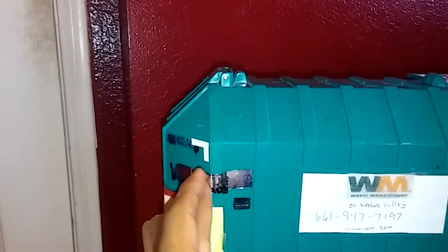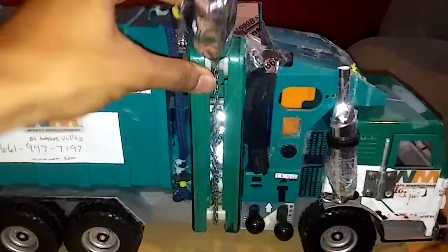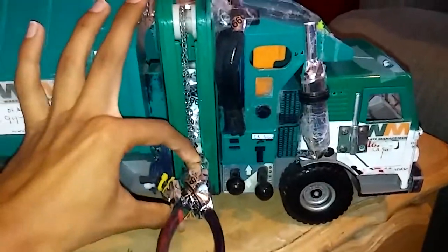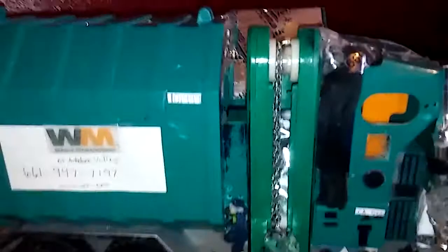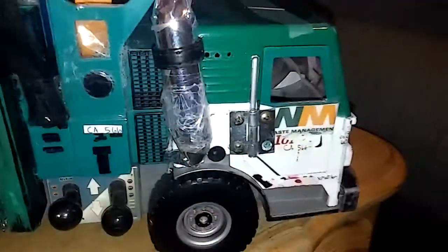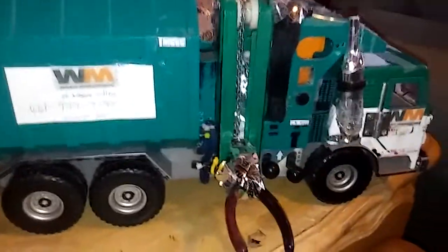I had to put these little pieces of tape because the tailgate won't stay shut, so these have to be there. You can see it's not the yellow arm like most MREPs in my neighborhood, at least. Hold on one quick second — I'm going to pause it and put the can on the grabbers.